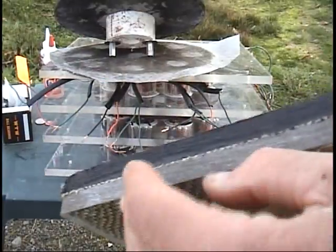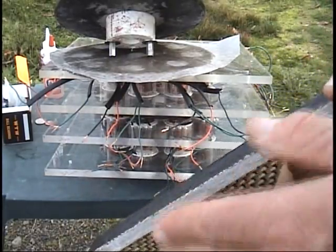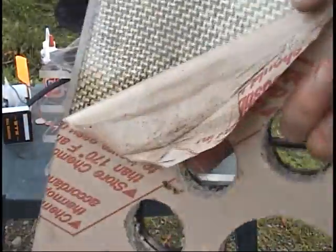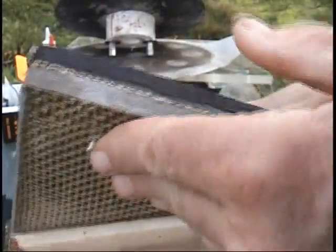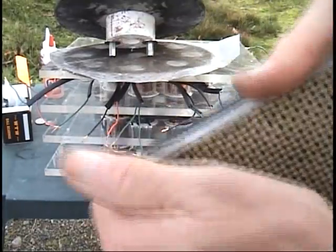I glued it on one side and then clamped it together. It looks cool and it's going to be very strong. This is going to mount in a car motor — this is what's going to mount to a transmission — so it's got to be really strong.